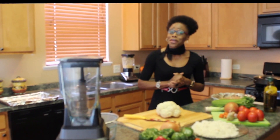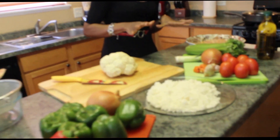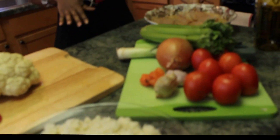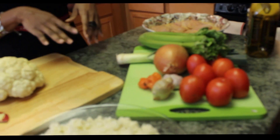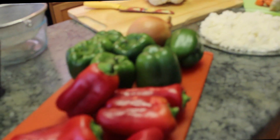Hi and welcome to another episode of Cooking with Therese. Today we're going to be making cauliflower rice served with oven-baked tilapia filet and sautéed tomatoes, green peppers, red peppers and onion.